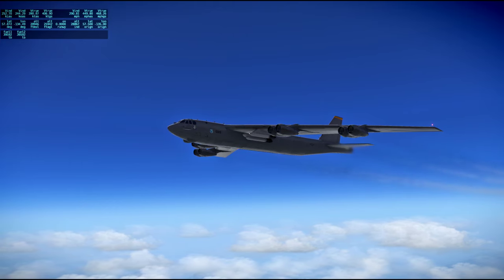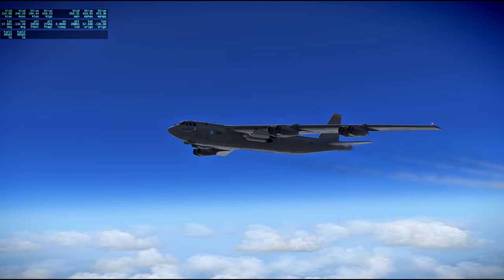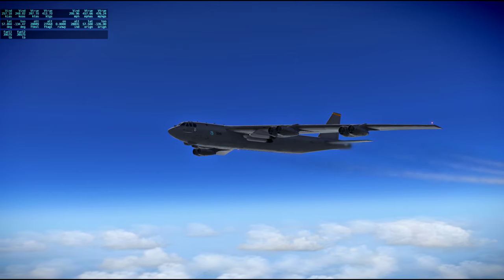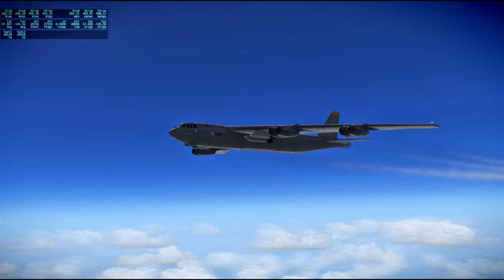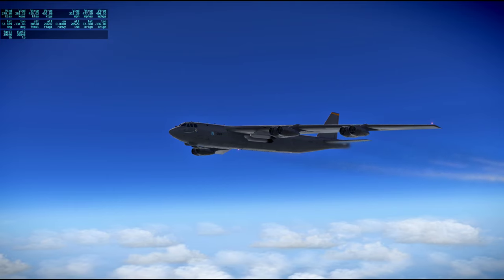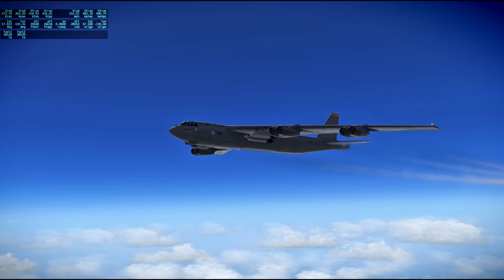I'm all set to copy that procedure for powering up the command module from the LEM, whenever you want to give it to me. We're not certain when the best time is to implement this procedure. What we want to do at this time is read it up to you so you'll have it, understand it, and be able to do it quickly when the time comes. I don't have it for you quite yet.